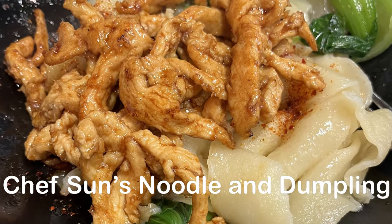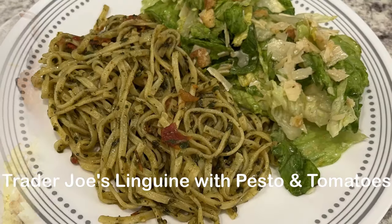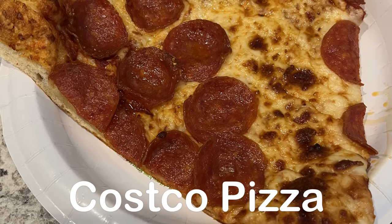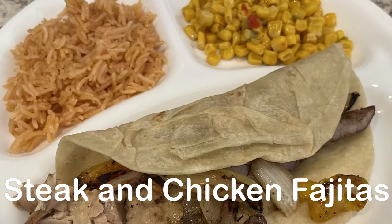Welcome to another week of What's for Dinner. My name is Andrea and in my household there's me, my husband, and our handsome little boy. On our channel I make simple meals using convenient pantry and freezer staples.